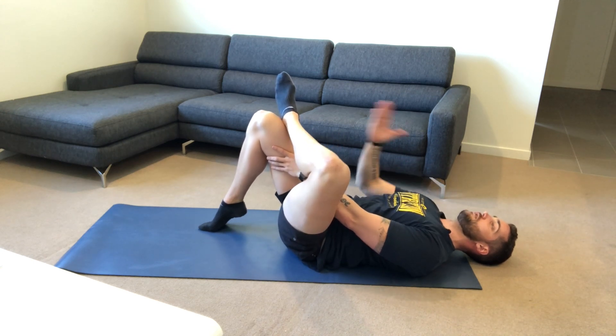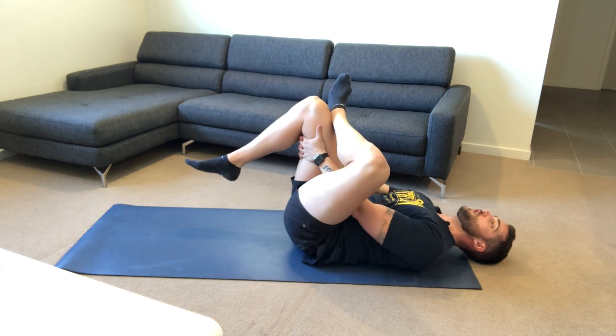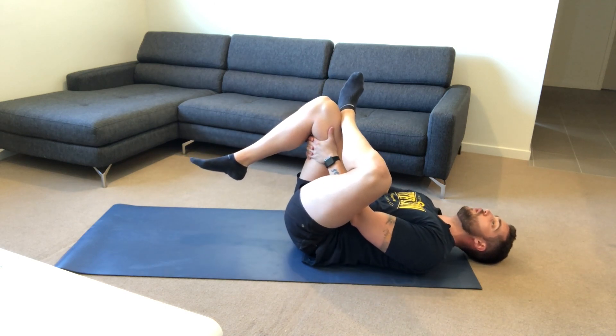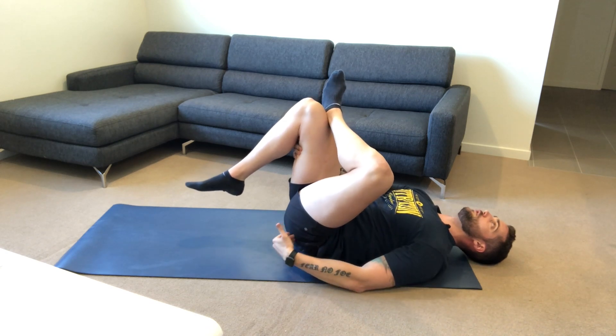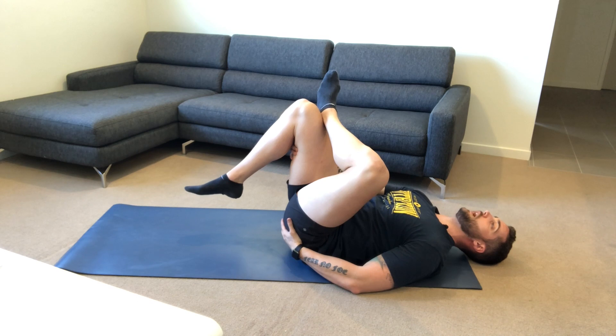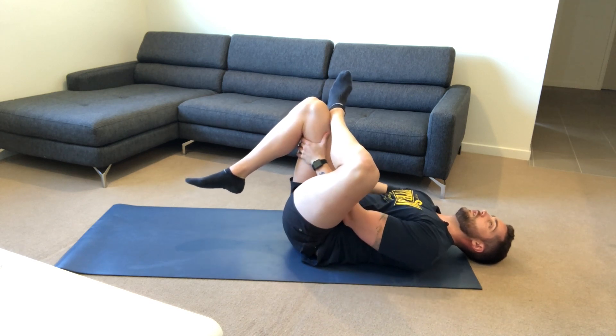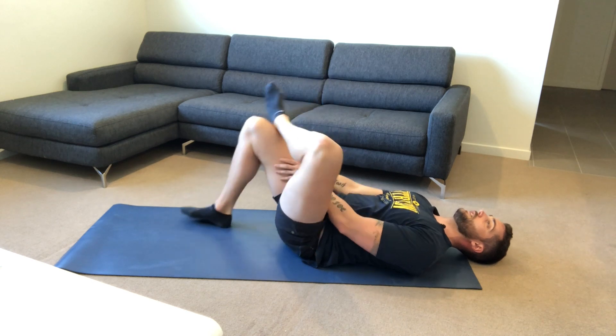Keeping it in line with my shoulder, nice and straight. From here we're going to be pulling in — pull that knee towards you. You should be feeling all of the stretch in the glute, in this region in the butt. Hold that stretch and then release.